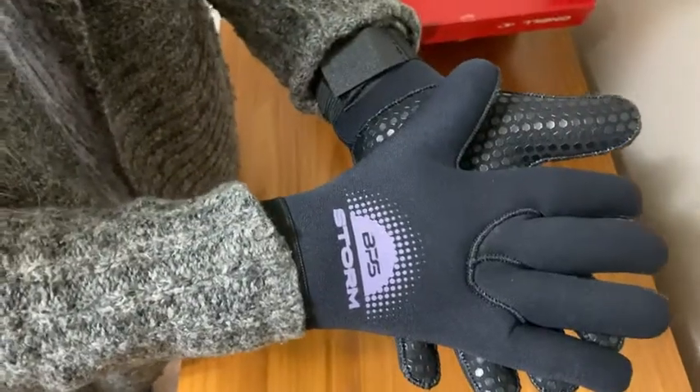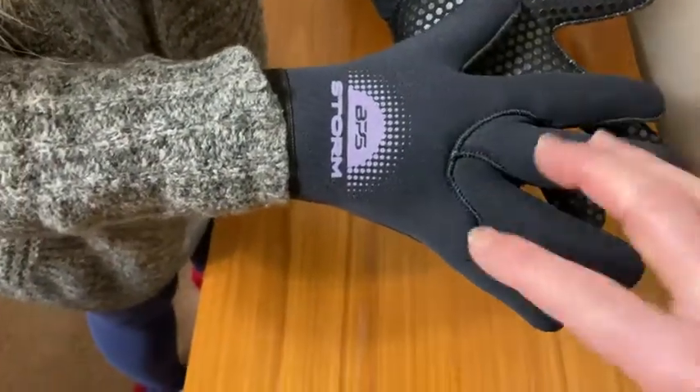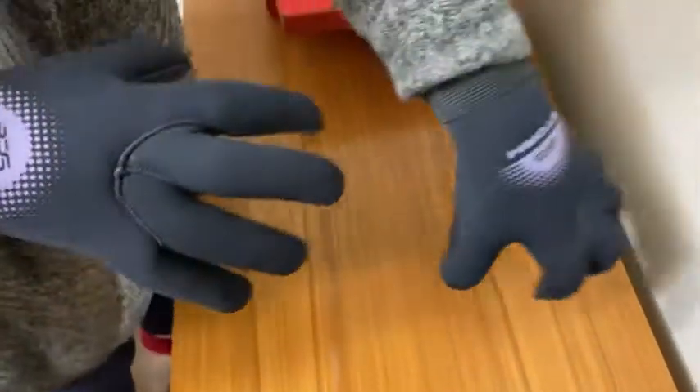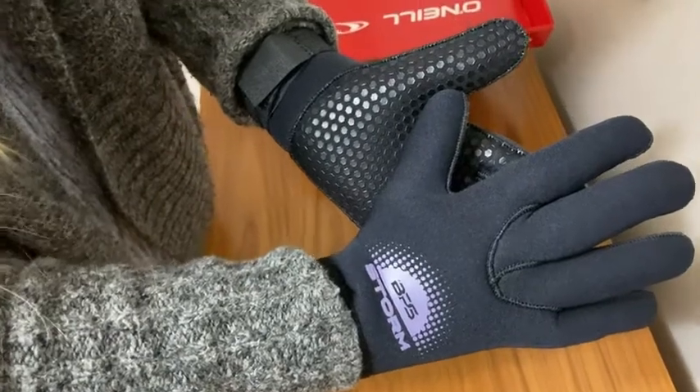We'll use these for surfing. They're great for paddling too, because they make your fingers a bit fatter — they're not webbed, but it makes paddling a little bit easier. I hope this video has been helpful, good luck.